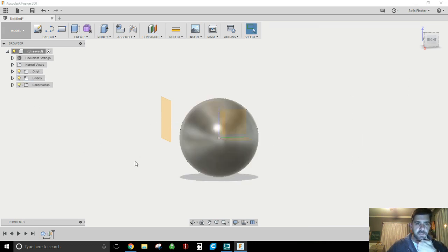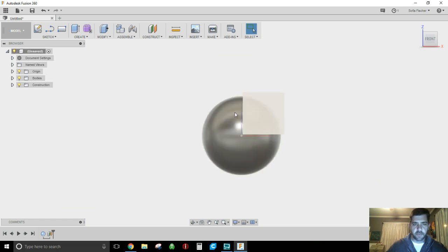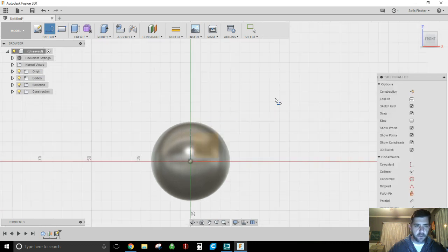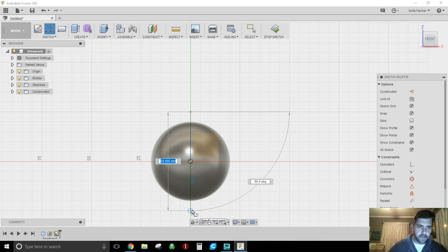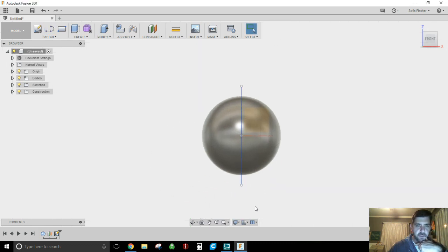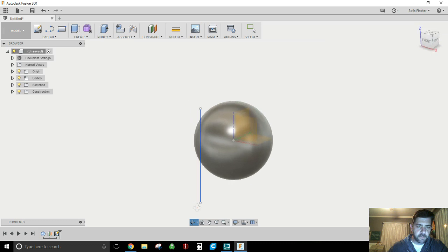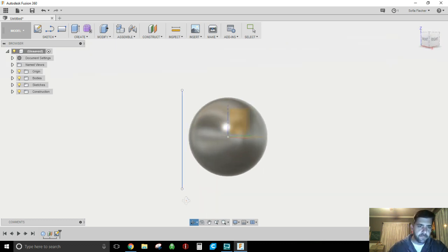Let's turn the body back on. You can see my plane is now over here, and it doesn't matter — it doesn't have to encompass the body. You've made a plane out in space and you may draw on it. So I'm going to cut this guy vertically. I'm going to sketch a single line on this plane, right down the gut on that green line, then hit Stop Sketch. If we turn this around, you can see my line is out in space — about 10 millimeters off the edge.